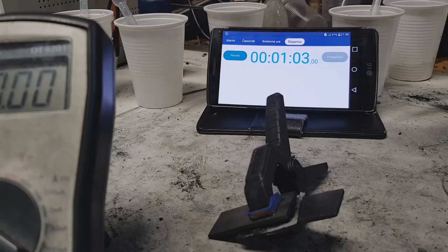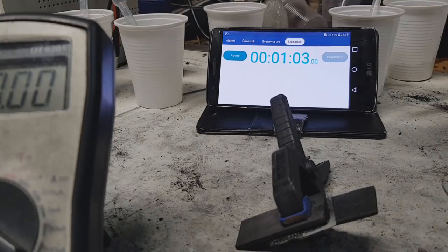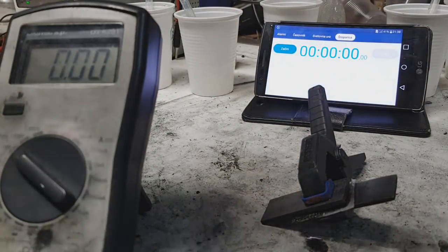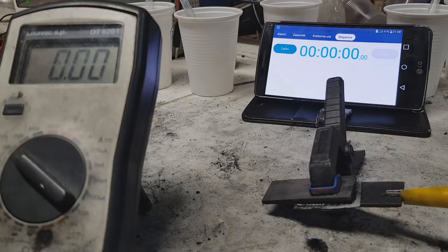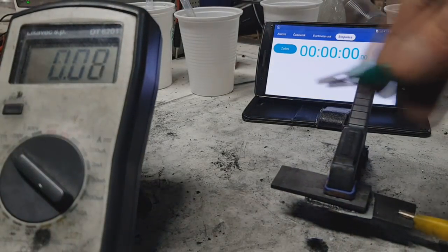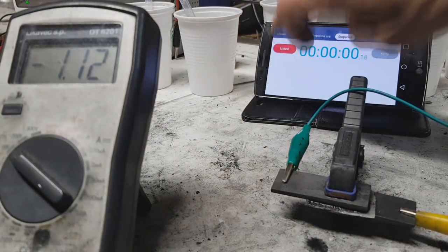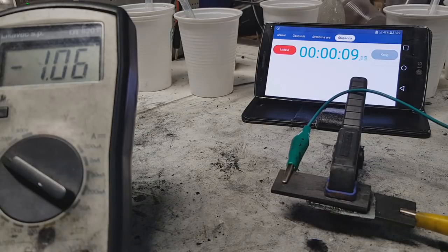First I will measure the voltage — it's 1.3 volts. To this battery I will connect this small motor; the motor needs about 20mA. So the plain sugar carbon is not really good — if you only heat the sugar, it's not really good for batteries or supercaps.